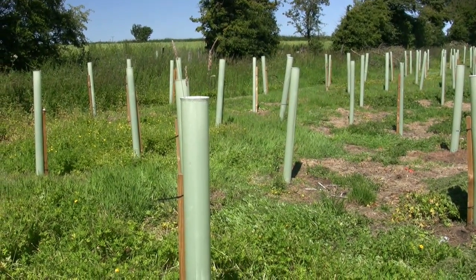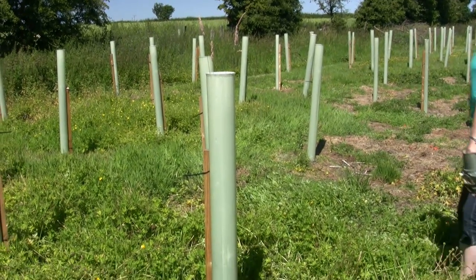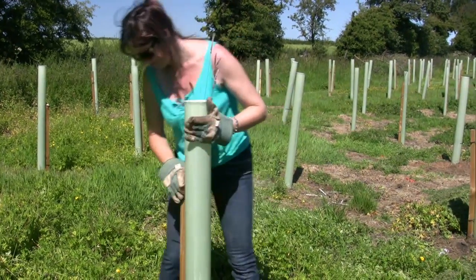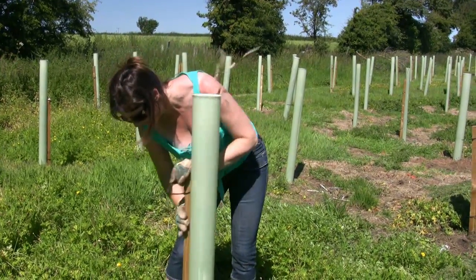The first step is to remove the tube. I'll ask my assistant to come and remove the tube. Sometimes they can be quite persistent in the ground, but with a bit of wiggling, generally speaking they will come out.